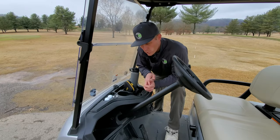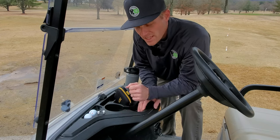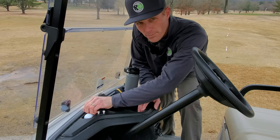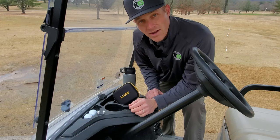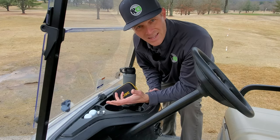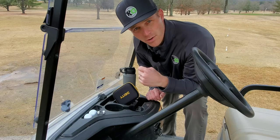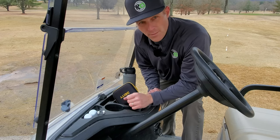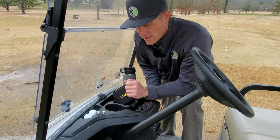Next up is storage. There are three little holes for your tees and three spots where you can pop in golf balls — they won't fall out. I like to keep a couple of tees and a couple of balls there so if I need to hit a provisional or I break a tee, I've got quick access and I'm not holding anybody up by rummaging through my bag. Newer carts also have a phone section where you can put your phone if you've got music going or a distance app open.